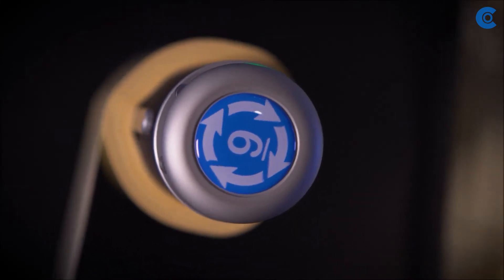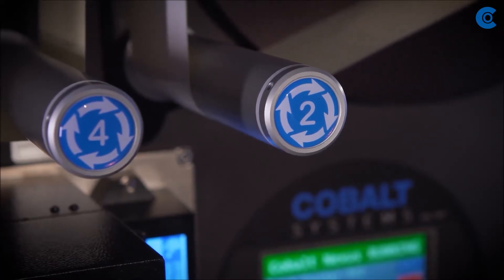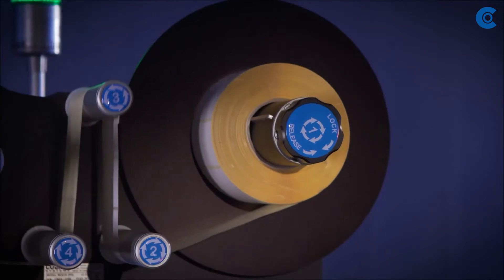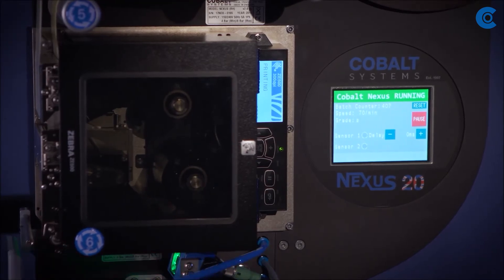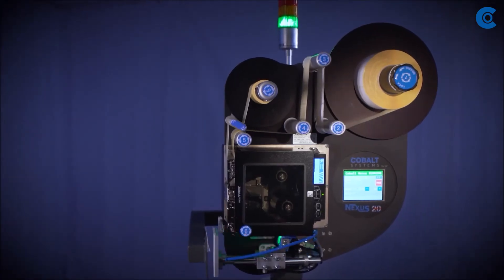This is a multi-head format, which enables the machine to run continuously without needing to stop the line for any label or media replenishment. It can also operate during changeovers or when there are any issues with barcode quality. The net result is the line never stops.